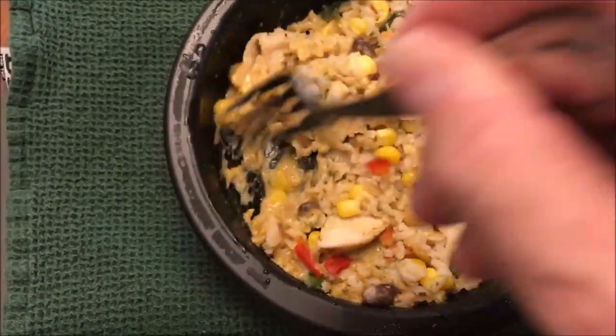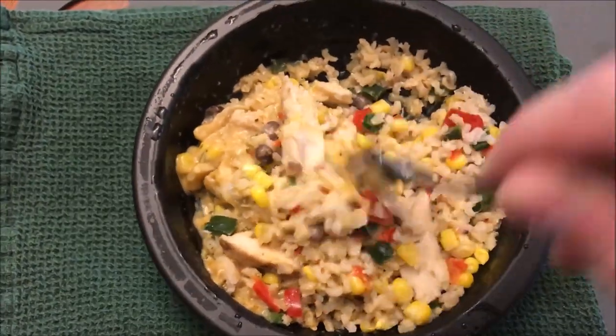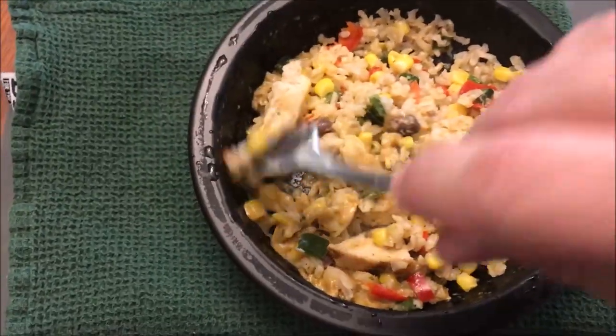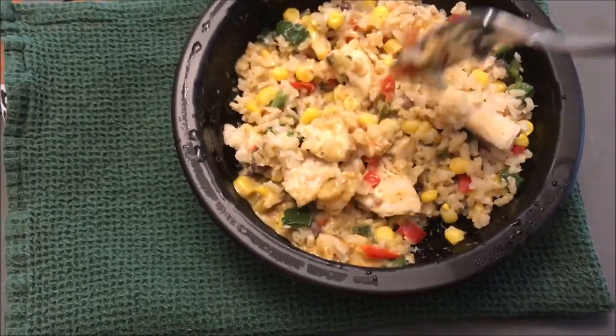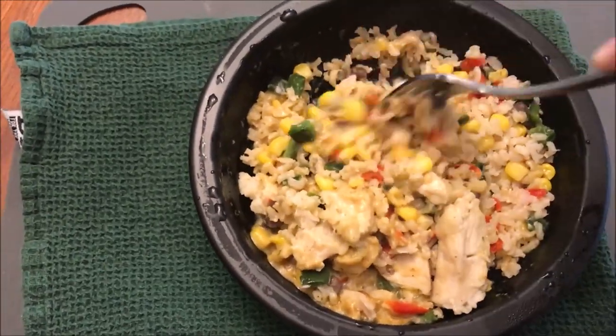I did let it sit for a minute or so before I uncovered it and brought it over here. It looks good — you can see those peppers in there. The chicken looks like pretty good sized chunks. There's some cheese in there you can see. Looks really good. I'm going to let this cool off for a minute, probably cut some of these bigger pieces of chicken into smaller pieces, and I'll be back.